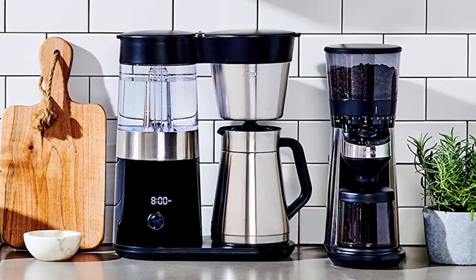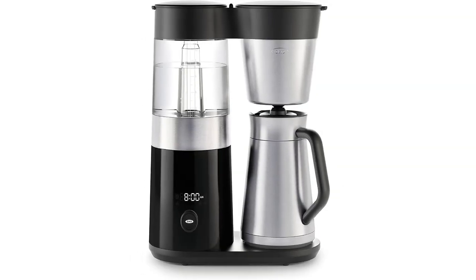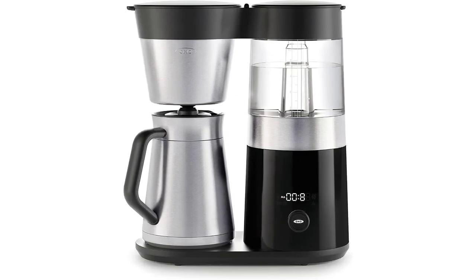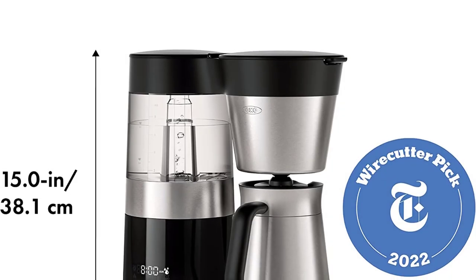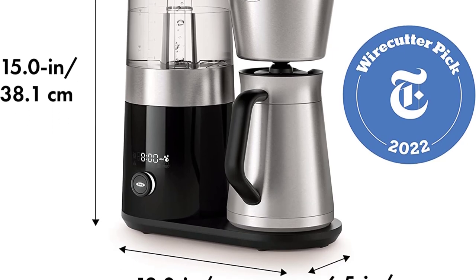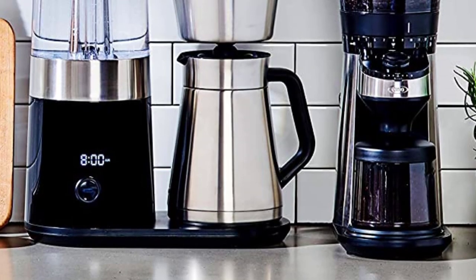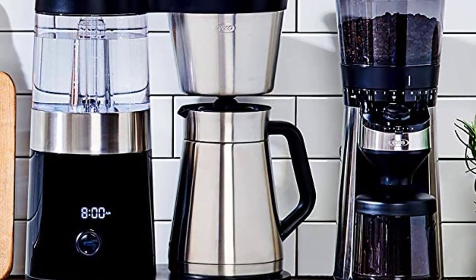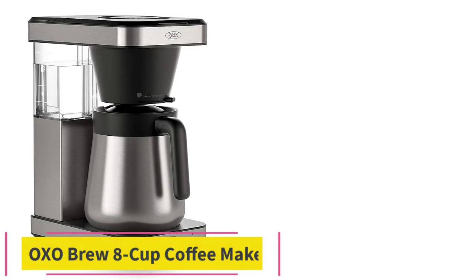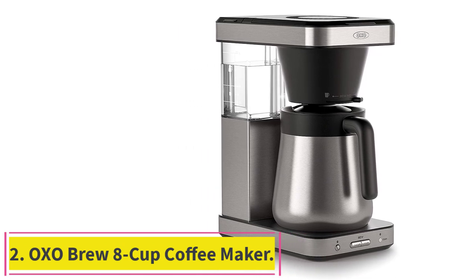The double-wall stainless steel thermal carafe keeps your coffee piping hot, while the internal mixing tube ensures your last sip is as delicious as your first. With a pause-and-pour feature, automatic wake-up timer, and freshness indicator, the OXO Brew Nine Cup Coffee Maker is recognized as an exemplary home brewer by the SCA Specialty Coffee Association for delivering rich gold standard coffee every time. Note: voltage is 120V, 60 Hz.